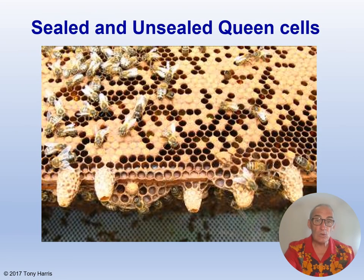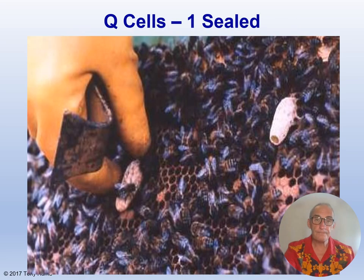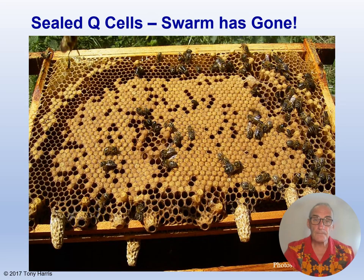Queen cells can be sealed or unsealed. On the bottom of these frames you can see two unsealed queen cells — the second and third along from the left — and three sealed queen cells. Here you can see an unsealed queen cell, first from the left, with a larva inside being fed copious amounts of royal jelly. The other two cells on the top right of the photograph are empty — old queen cells or old play cups with nothing inside them. The first from the left here is a sealed queen cell and the second is unsealed but looks very close to being sealed. Here we have sealed queen cells on the bottom of the frame, probably from a double brood box colony — they are classic swarm cells and in this instance the swarm has almost certainly already gone.